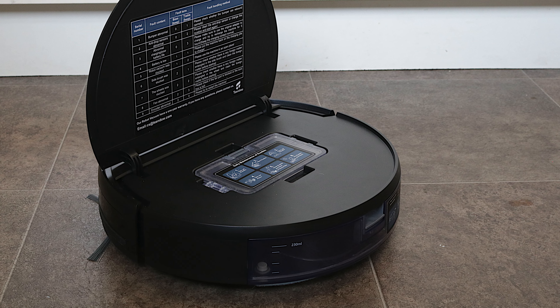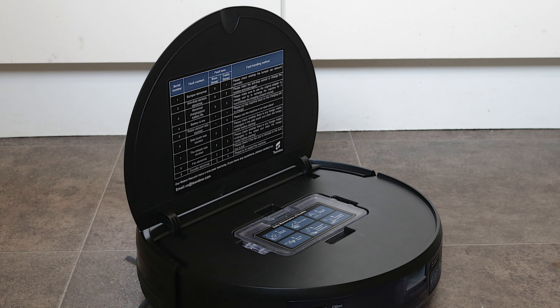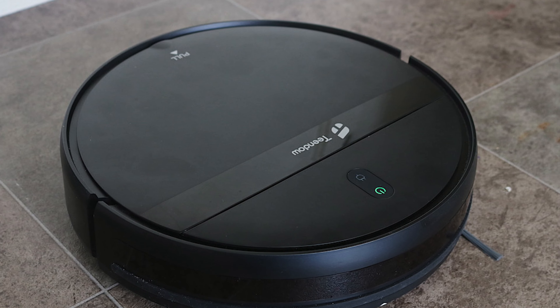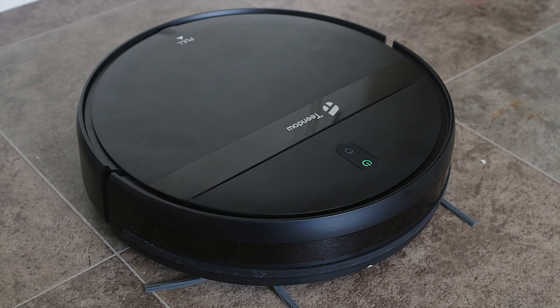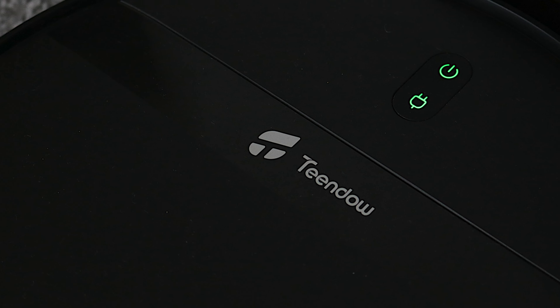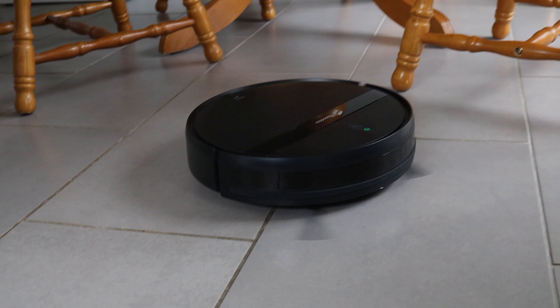Overall, I believe the Tindal G20 is an excellent starter robot vacuum. Keep in mind, it's not going to replace your main vacuum cleaner, but it's a nice gadget to have to help you maintain some level of cleanliness. The solid battery life, decent everyday cleaning and easy controls make home maintenance a bit easier. And that's my review of the Tindal G20 Robot Vacuum and mop. Until the next video, stay nerdy.